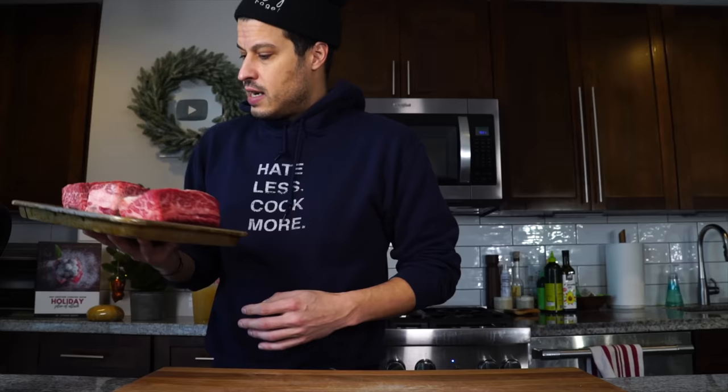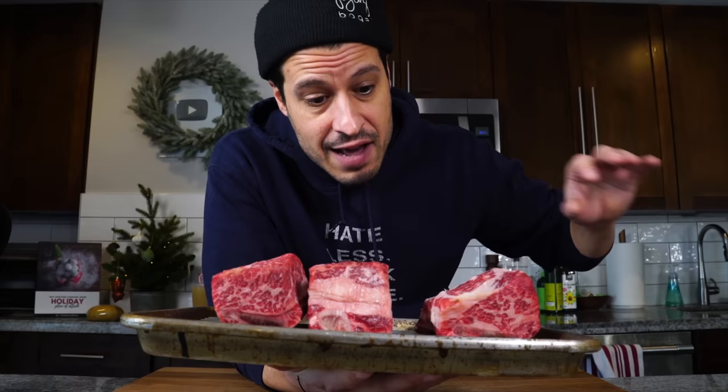Here I've got the short ribs that we salted last night. They've been sitting in the fridge, the salt has penetrated deeply, and the surface has dried out so we can get a nice brown on it. There is no official recipe for agnolotti del Plin — it's more of a technique, the pinch that makes it unique. I've seen veal, pork, rabbit, chicken, or a combination. All those combinations are great, but I'm going straight with short rib today.